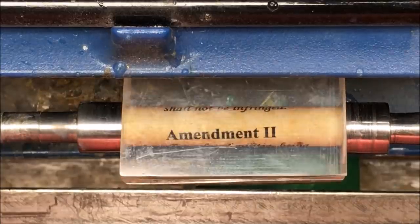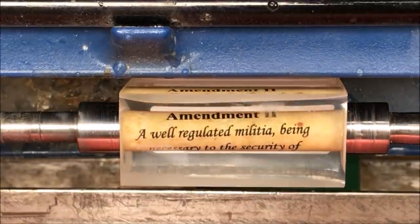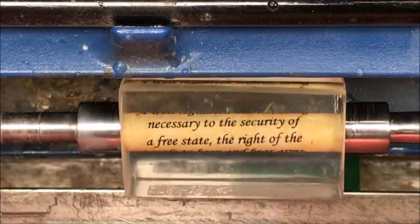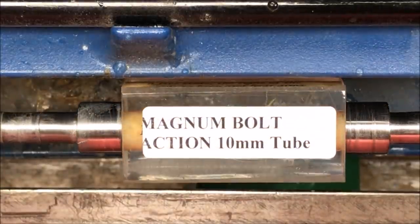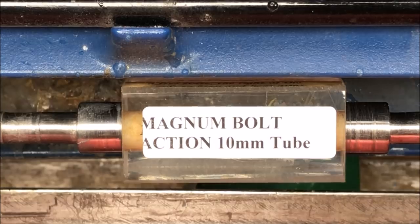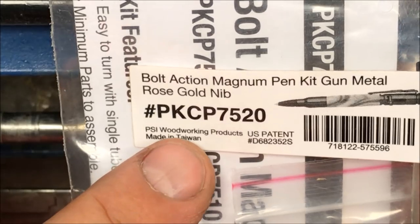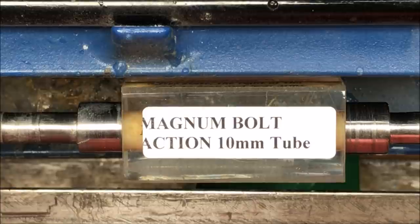With that being said, come on in. Let's head over to the lathe and I'll show you what we got. The blank I'll be turning today was sent to me by Ron Rosilio. It is an Alumilite blank containing a tube wrapped in the Second Amendment of the United States Constitution. This blank was designed for a bolt action magnum kit. It uses a 10 millimeter drill bit. I purchased this kit at Penn State — it is PKCP 7520 and it uses bushings PKCP 7000 BU.